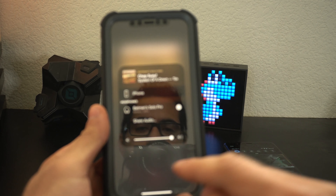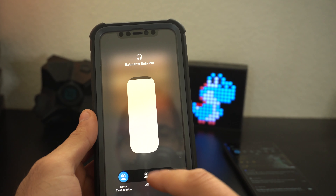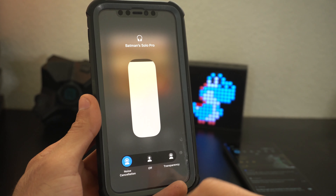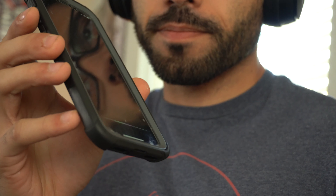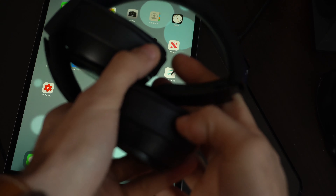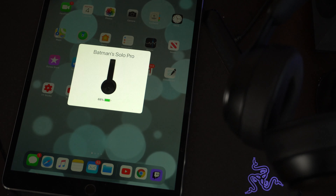When paired to an iOS device, you can control all the different modes not just with the physical buttons on the headset, but also directly on the phone itself. And if you have an Apple Watch, you can switch between modes right from your wrist. Other iOS features include hands-free Siri support and fast pairing across Apple devices — these Solo Pros switch between Apple devices very quickly.